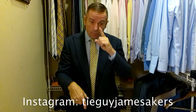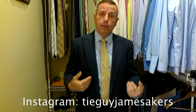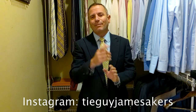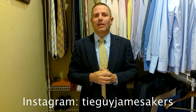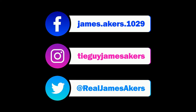On my Instagram, tieguyjamesacres, you'll see close-ups of the shoes and the belt, close-ups of the knot, selfies of me with the whole outfit on, as well as close-ups of the tie — so you can see the whole outfit and how it came together. Check out my Instagram, tieguyjamesacres. See you in the next video.